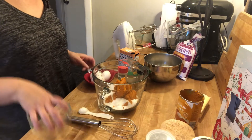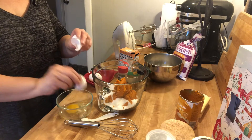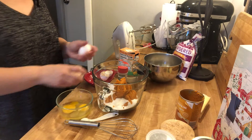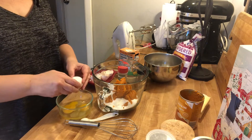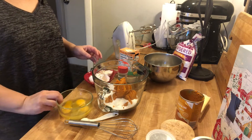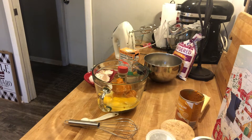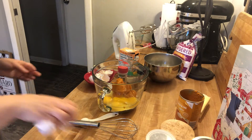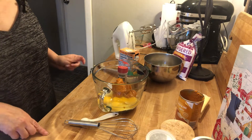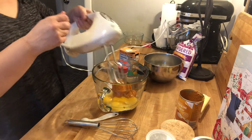Now we're going to add three eggs. All right, let's just make sure I've got everything — I do. So let's go ahead and mix this up.